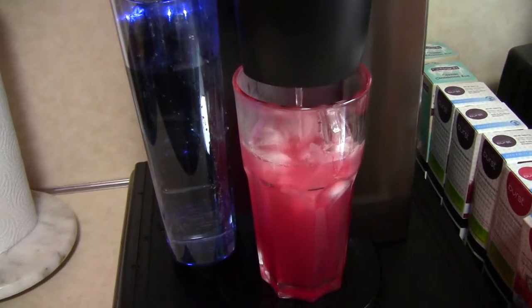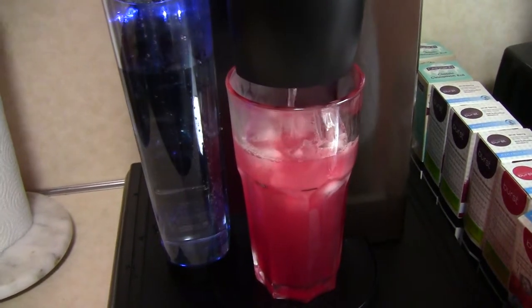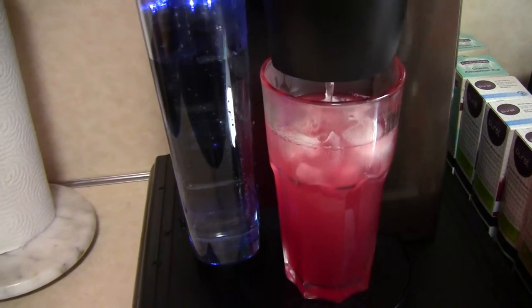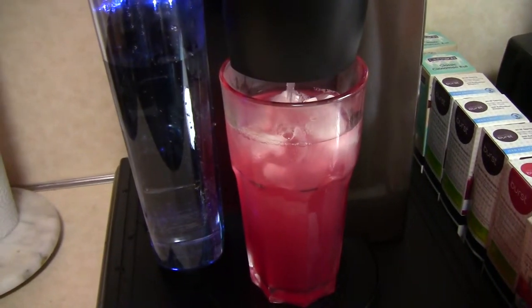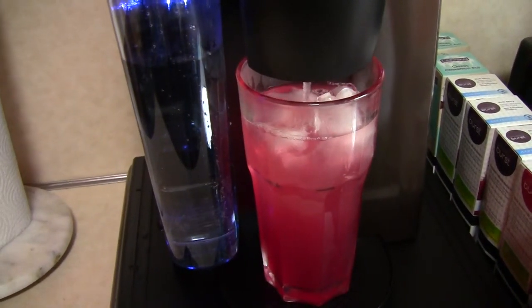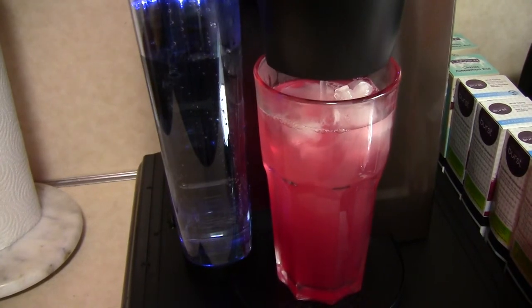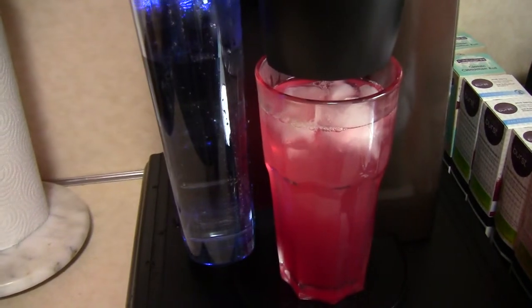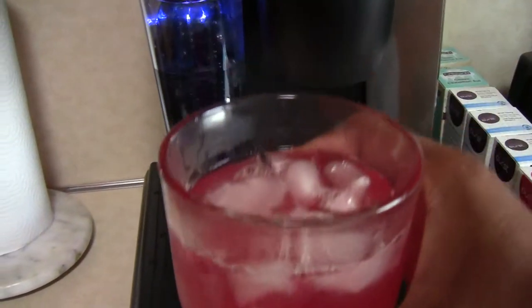It's actually making a nice amount — that's a pretty big glass, I'd say about 24 ounces. It does brew hot though, because the ice pretty much melted, so it doesn't come through cold. It definitely brews hot and actually gets to the top of this 24-ounce glass.